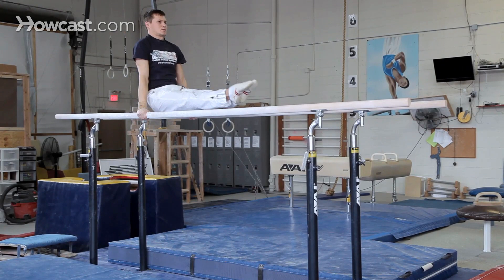The next skill — Yuri's going to demonstrate — is called a forward travel. He's going to swing forward, put his legs on the bar, reach forward and arch back, and continue on to the third skill, which is called a support swing.